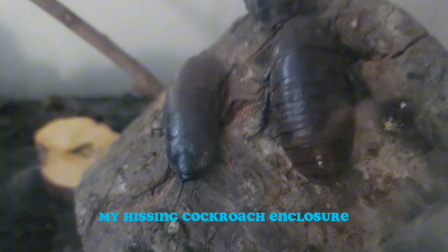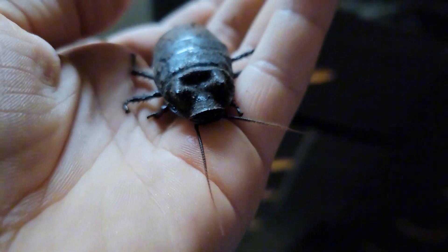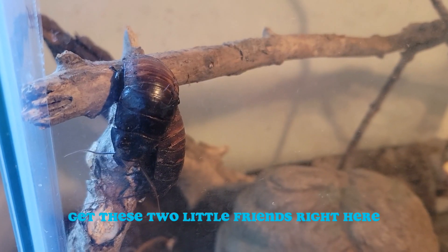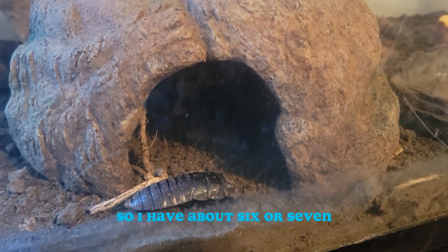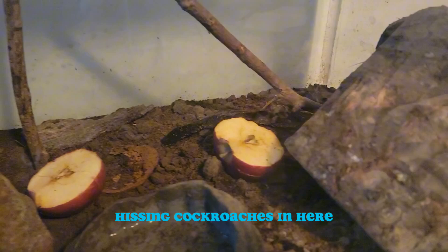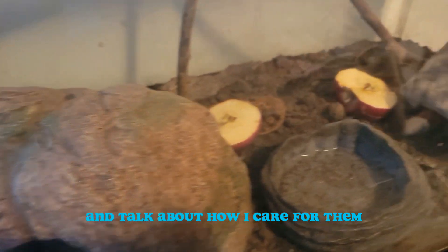I'm going to be showing you my hissing cockroach enclosure. Look at these two little friends right here. I have about six or seven hissing cockroaches in here and I'm going to be giving you guys a little tour of it and talking about how I care for them.